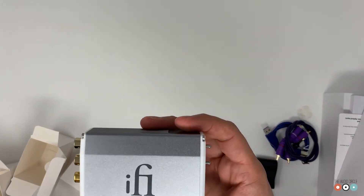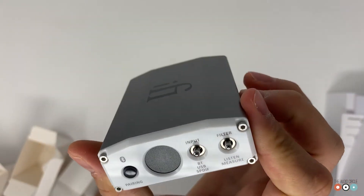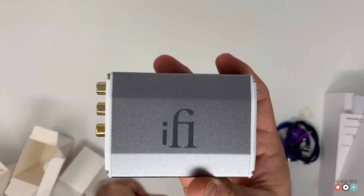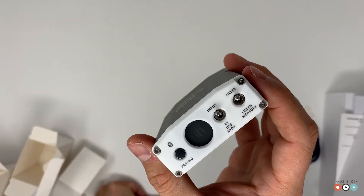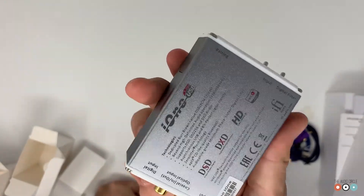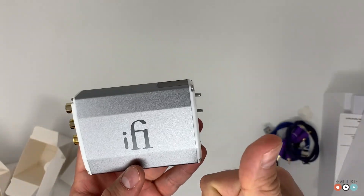So there it is for now — this is the iFi Nano iDAC. I'm going to test it. I'll be using Roon for the unfolding of the MQA, and hopefully I'll make a video about it to see what's up with this. Thanks for watching and catch you in the next one — cheers!